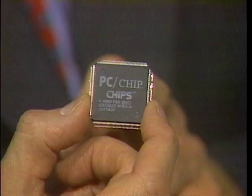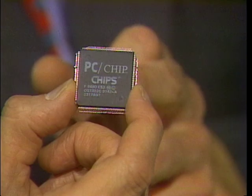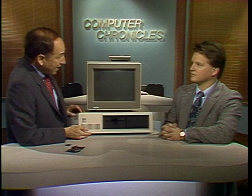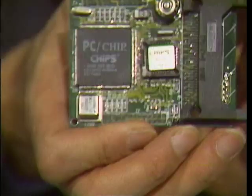It is a complete IBM PC XT clone with the CPU, the graphics card, the serial port, and the accessory controllers, all in this one little chip with 160 pins. It has everything — all the electronics that are in this old IBM PC XT. This is what it would look like if you actually had it in a palm-top device. There's the computer, memory chips, and other little goodies you might add to it.